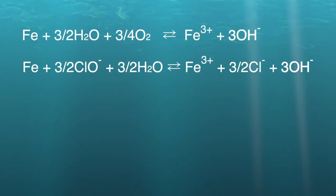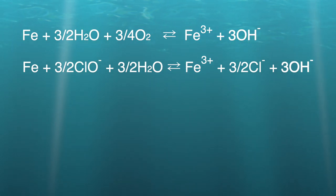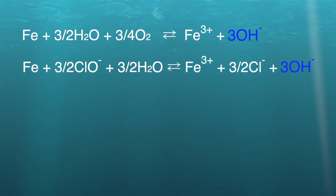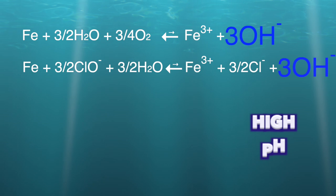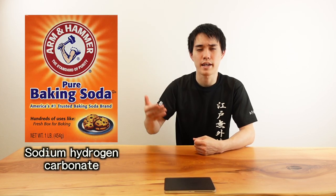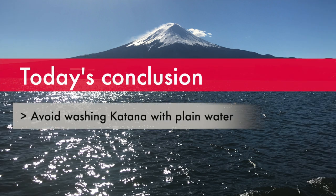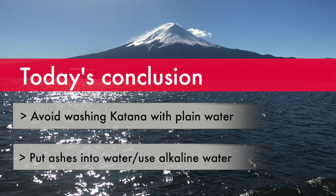This alkaline condition works very well when washing Japanese swords. In both reactions I explained before, the chemical reaction always goes in both directions. If the concentration of chemicals on the right side of the formula is high enough, the reaction to the right is minimized because the reverse reaction increases. By the way, not only ashes — you can also use alkaline water. For example, you can use sodium hydrogen carbonate (baking soda), which is relatively easy to prepare. As a conclusion, we should avoid washing katana with plain water. We should use water with ashes or something that makes the water alkaline, and dry the sword thoroughly to prevent rusting.